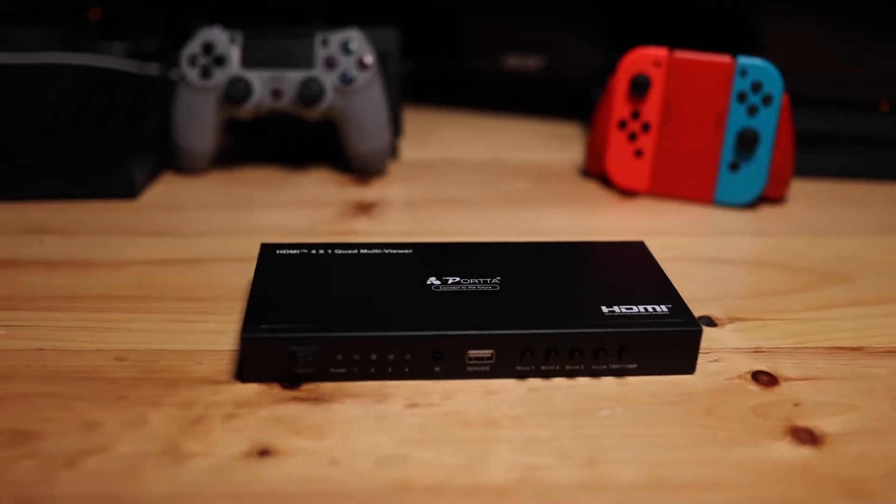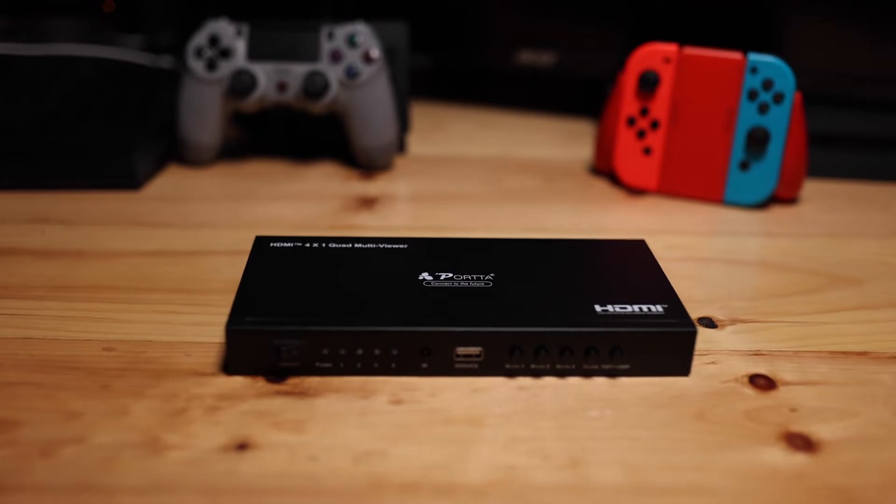What is up guys, welcome to the channel. My name is Dusty, one half of Our Radiant Gaming, and this is the Porta 4-in-1 HDMI Switcher. This basically is a box that lets you plug four HDMIs into the back of it to stream more than one console at one time.